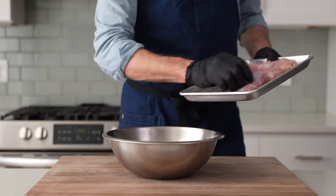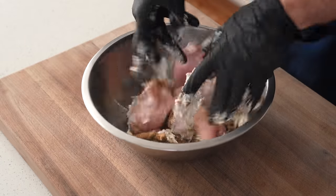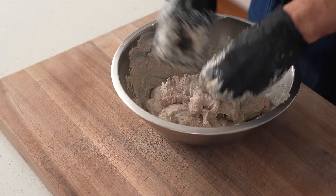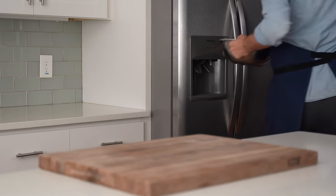The chicken thighs go into the bowl and I'm just going to toss everything until the chicken is well coated with yogurt and the spices and herbs have had a chance to get evenly distributed throughout the mixture. Then I'm going to throw a lid on these thighs and let them marinate in the fridge while I get the rest of my taco prep sorted out.